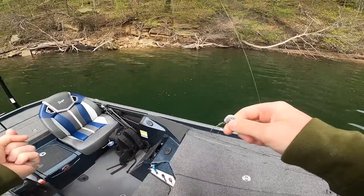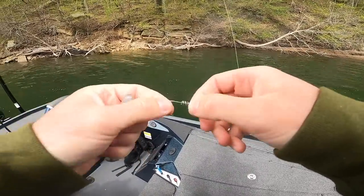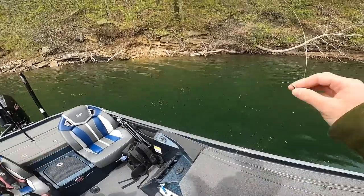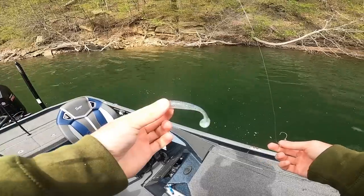Now that we've talked about the rod and reel setup and what this jig head can do and how it can save you some money fishing, let's go ahead and rig this thing up. We're going to start the challenge and see how many fish we can catch on a single swimbait.